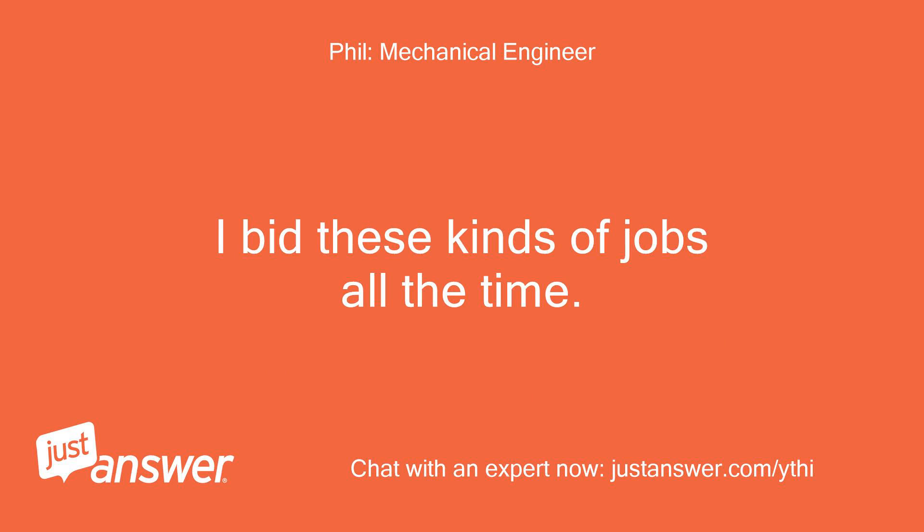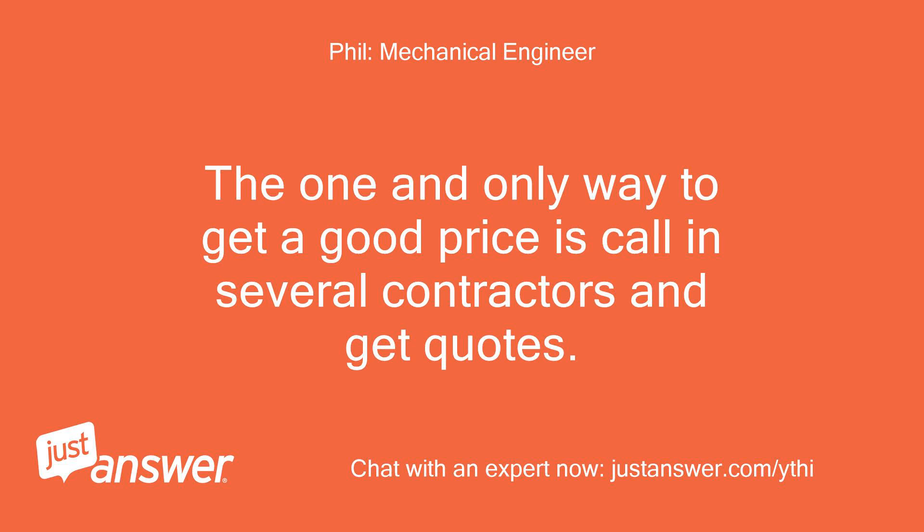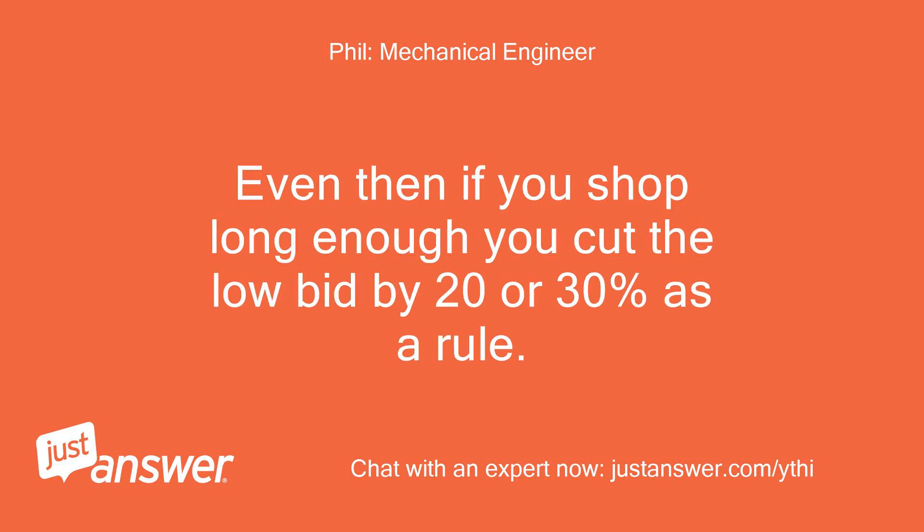I bid these kinds of jobs all the time. The competition can vary all over the map for the same job. The one and only way to get a good price is to call in several contractors and get quotes. Even then, if you shop long enough, you can cut the low bid by 20 or 30% as a rule.